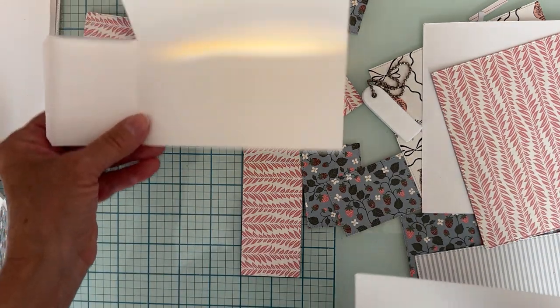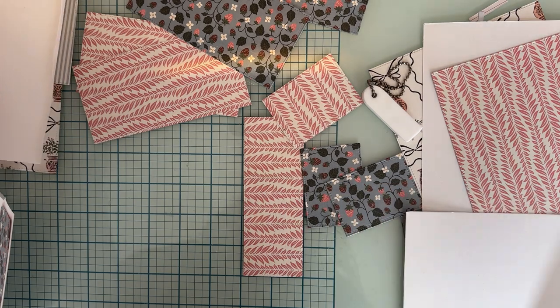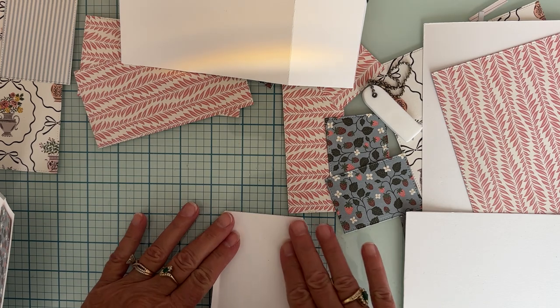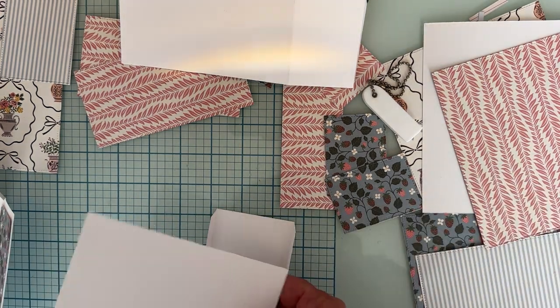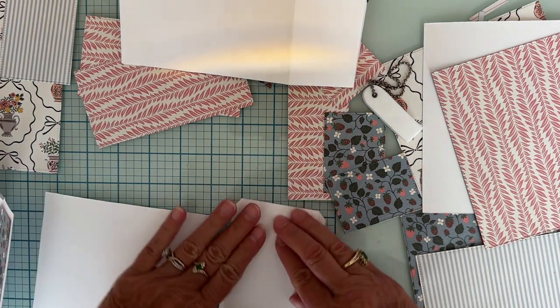Let's put these together. I was going to pre-layer everything first, but then I decided no, let's do it from the beginning so you have it step by step. Hopefully I don't make any mistakes — I haven't even put this together yet, so this is my first time.